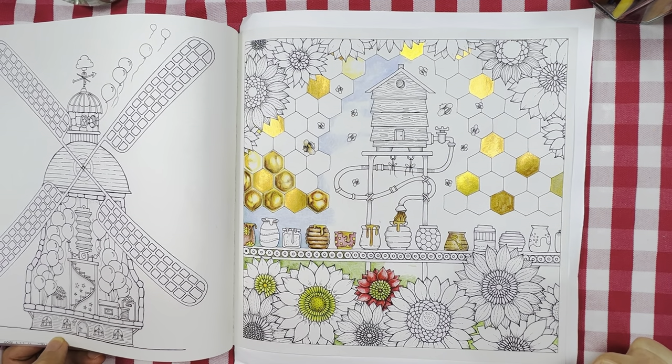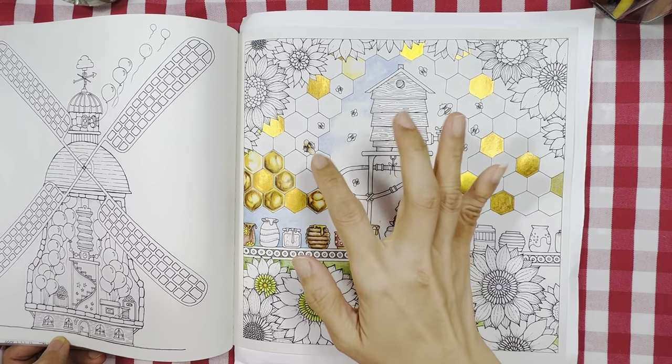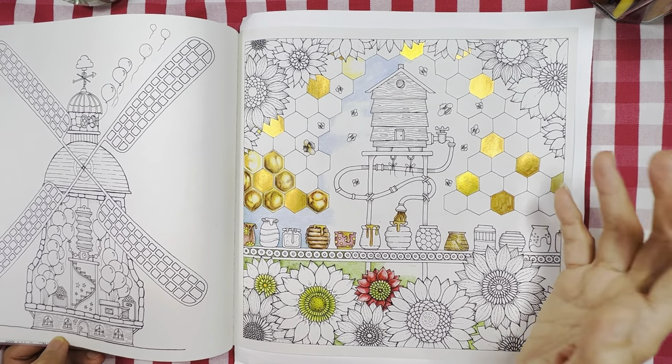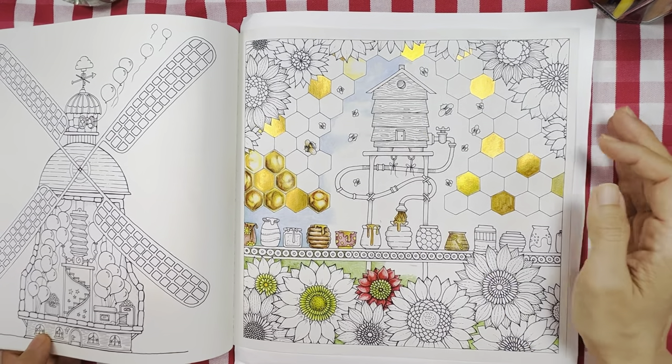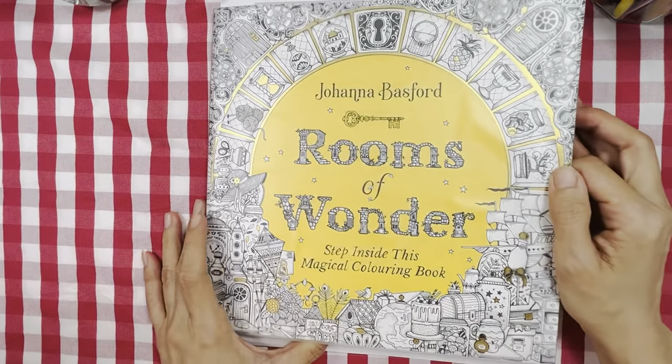Hello everyone, welcome or welcome back to my channel. I hope you're doing well. In this video I'm going to share with you how I color in this beehive — or more precisely this honeycomb sort of thing. This book is taken from no other than Rooms of Wonder.